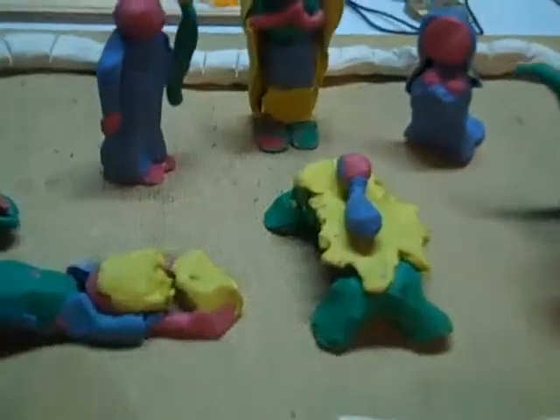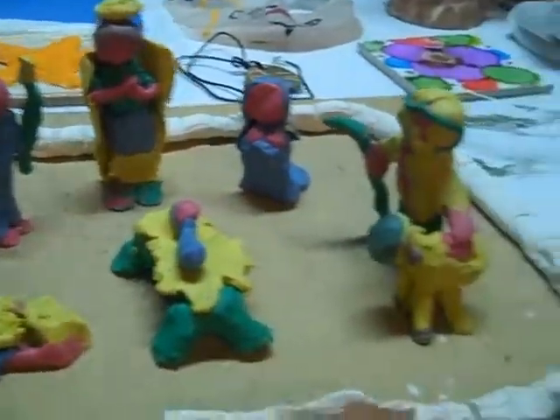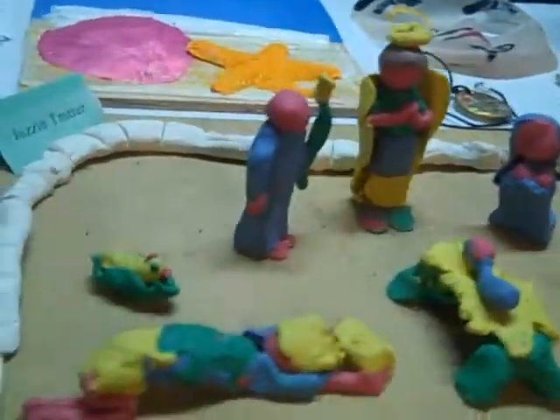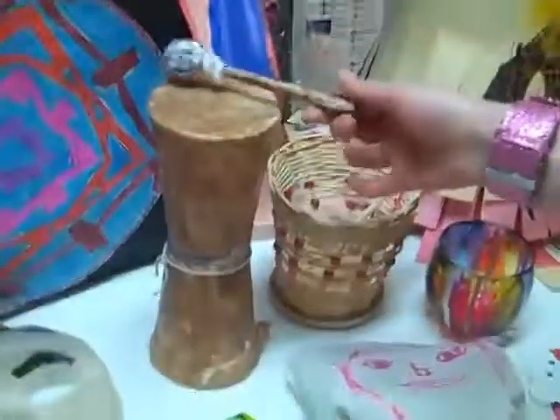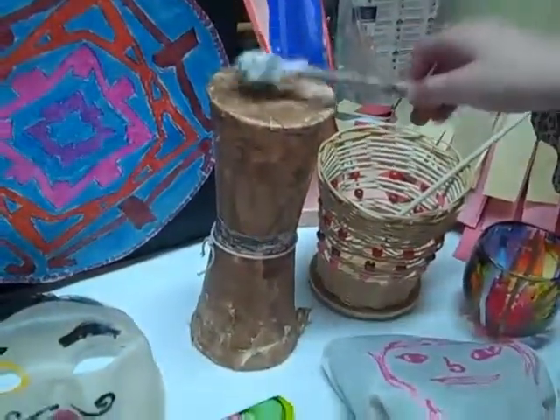And what is the medium? It is clay. Soft clay. Okay, and then this is another one of my things I made. It's an African drum.